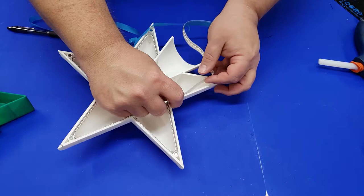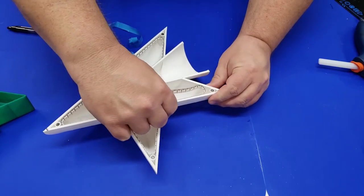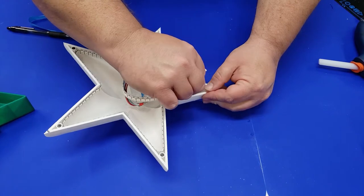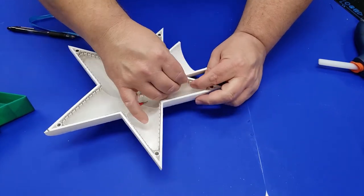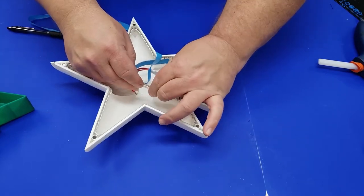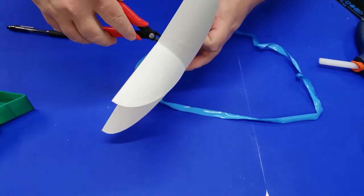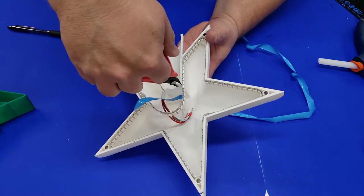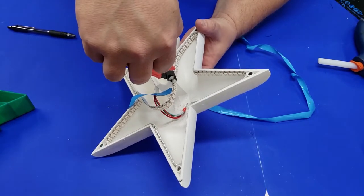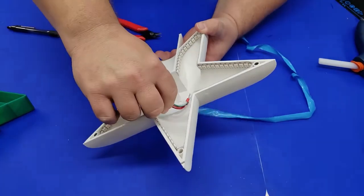Some things you may want to consider are the distance between the NeoPixels. These are some pretty tight fitting ones, which means I had to use a 10 amp adapter. That 10 amp power supply had plenty of power to drive all of these NeoPixels, so depending on what kind you put in there really drives what sort of power you'll need. Once you're done putting them in, use some flush cutters to cut the excess NeoPixels, and make sure you count how many you have because we'll need that number for the software programming.